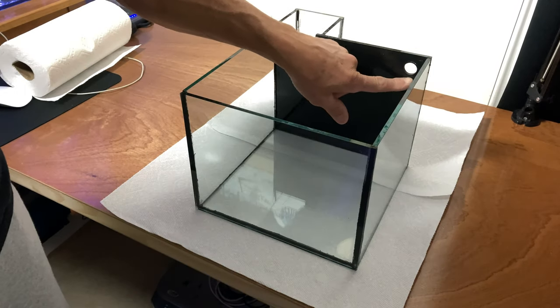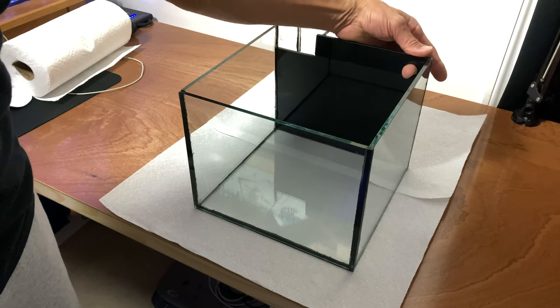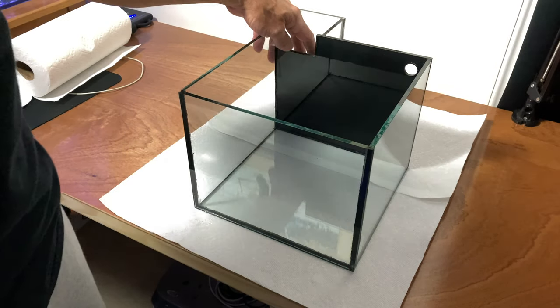I can only fill it to here because I haven't found the fitting for this yet, so I'm going to fill it right to here, all the way across, and then we'll test-fill the overflow. During Water Change Wednesday, guys, I was complaining a little bit about the Pico with the silicone because it is messy, but as you can see I cleaned it up pretty nice. It's worth doing it yourself if you want to.